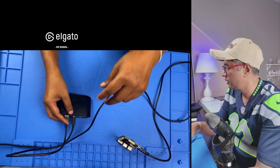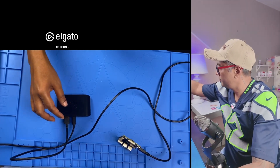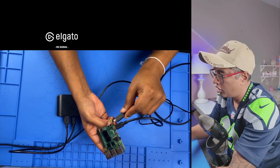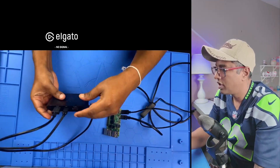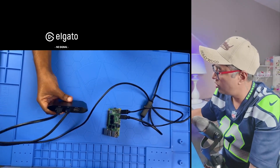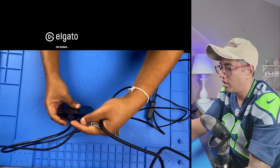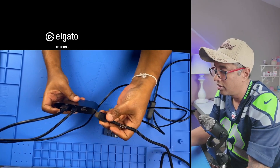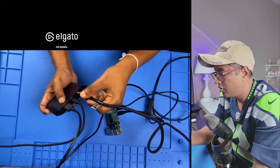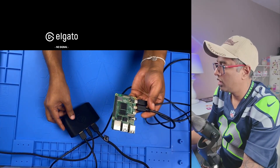I'll plug that in and now I need to give the Raspberry Pi power using the black power cable. For HDMI out, you can connect a monitor cable so you can also see the output on a physical monitor. HDMI in goes for recording, and HDMI out goes to the monitor — so you can get a view from both.